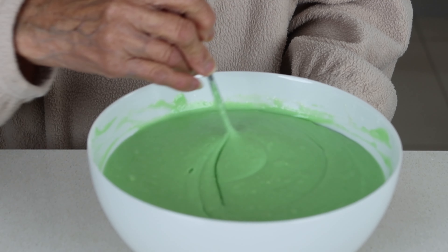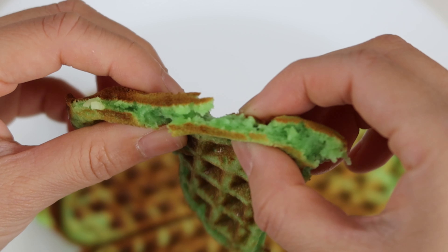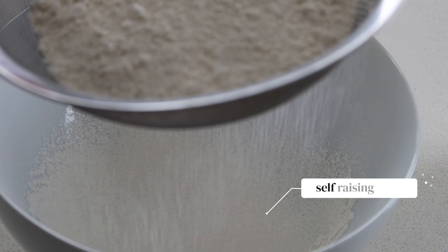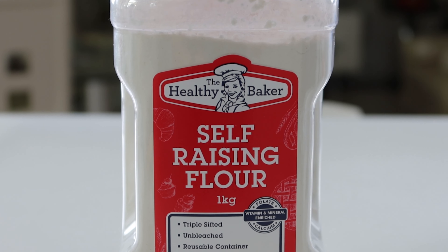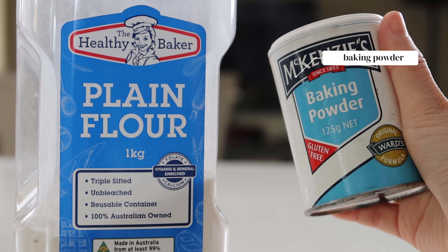For today's dessert, making it at home means you can make it to your liking so that it's crispy on the outside and fluffy on the inside every time. To start, sift two cups of self-raising flour into a large bowl. If you don't have self-raising flour, substitute it with two cups of plain flour with four teaspoons of baking powder.